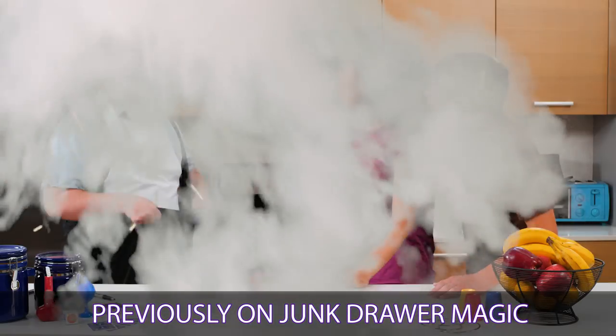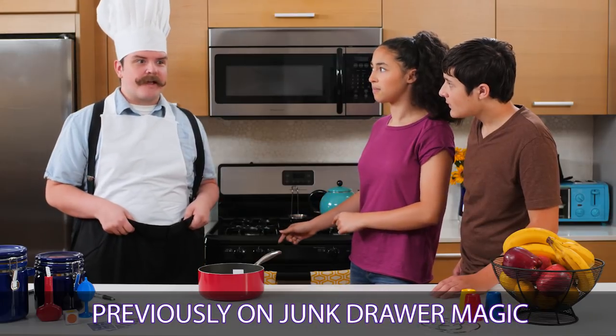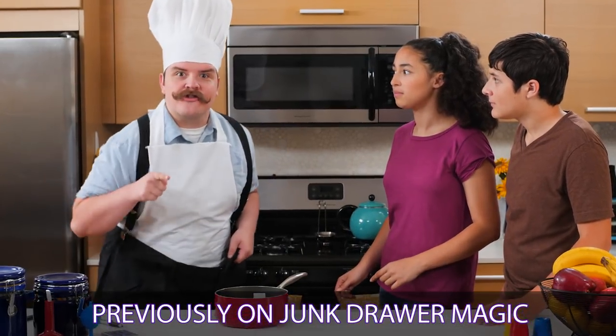Abra-ka-spatula! This is no place for a magic show, but it's the perfect place for a cooking show.